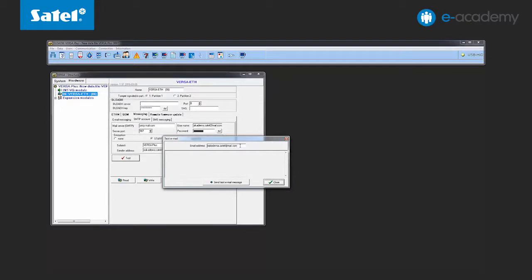In the test window, enter the email address to which you want a test message to be sent — in this case, e-academia.satel.wp.pl. Send the test message. The email has been sent, which you can check in the program window.